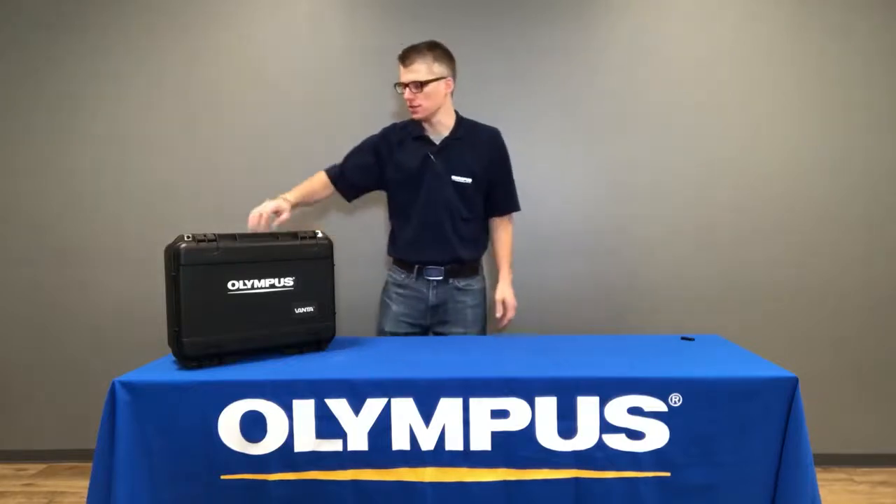Hi, I'm Michael Hall, one of the X-ray specialists here at Olympus. Thank you for choosing Olympus for your XRF needs. I want to show you today what comes in your Vanta kit.